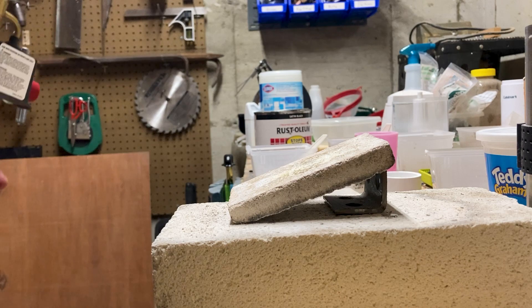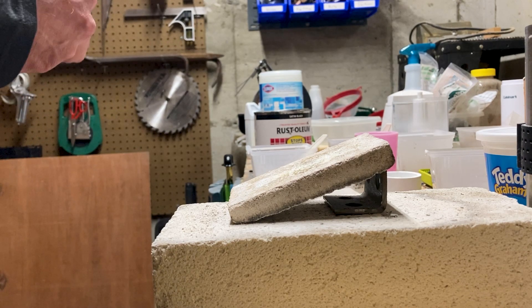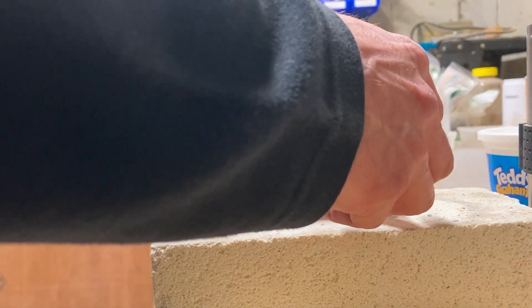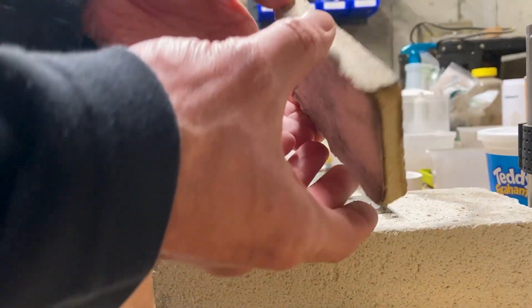It was barely warming up on the other side, so this stuff is a pretty decent insulator. It can withstand the temperatures quite nicely and is fairly lightweight.